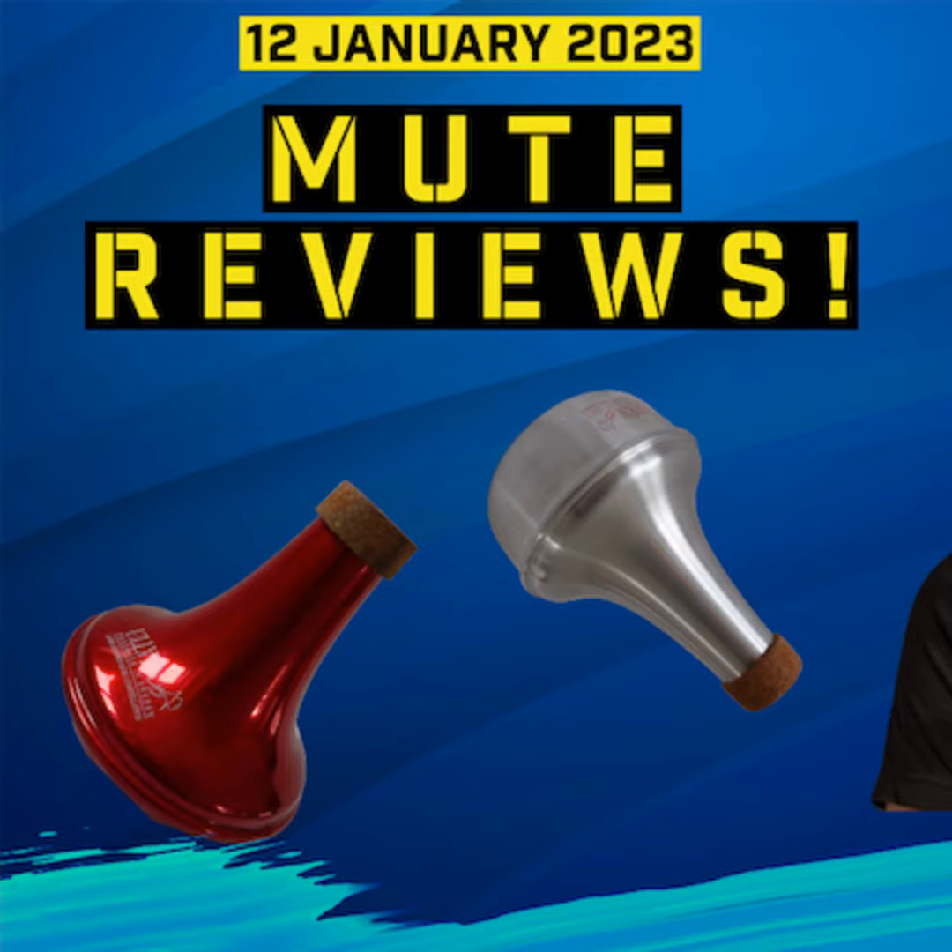Certainly from the feel, I like that. Let's start off and do the intonation test, shall we? Let's see what happens here. Wow, that's practically identical — one or two cents up. I think it's incredible. It fits really nicely in this bell. It sits really beautifully, it goes right in.